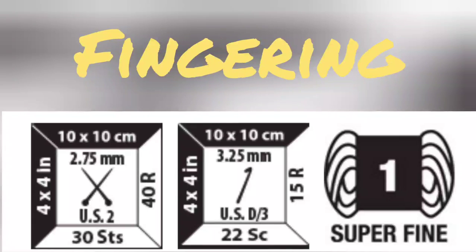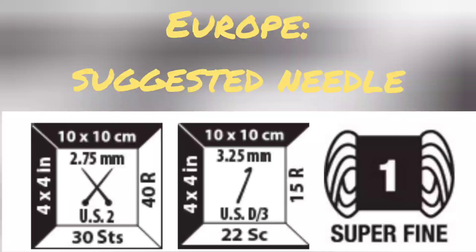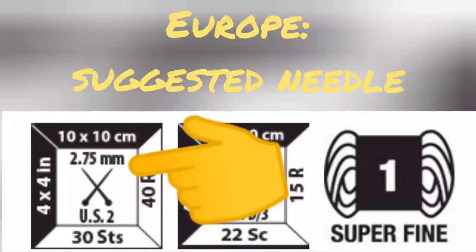My favorite yarn to knit on the standard gauge machine for most things is number one weight, also described as superfine and previously described in the US as fingering. Talking with knitters from around the world, as well as consulting various comparison charts, has made me aware that my favorite number one yarn is very likely to be described as two ply in the UK, but might be described as either two or three ply in Australia. European friends have helped me understand that yarn is normally sold there with reference to what size hand knitting needles you would probably use to work it.